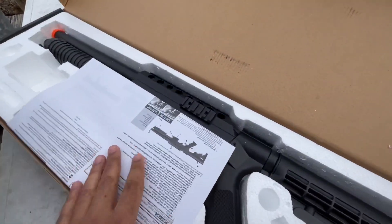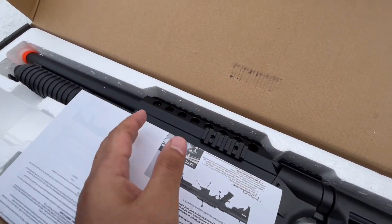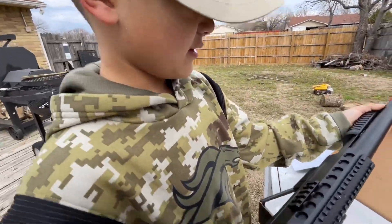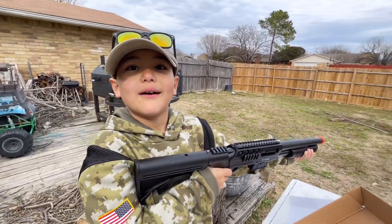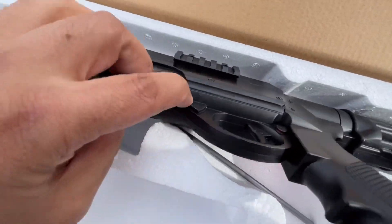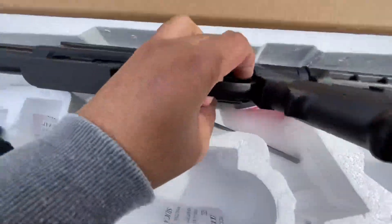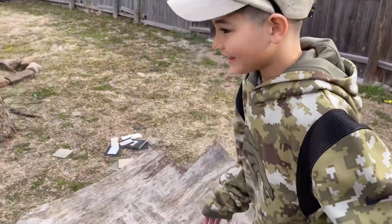I really like the rail system on this thing because it's going to allow us to put a red dot on top, or maybe a flashlight or laser on the side. Under here there's a little lever — that's nothing. This right here is your cross bolt safety switch, you just push it back and forth. Let's get some BBs in here.